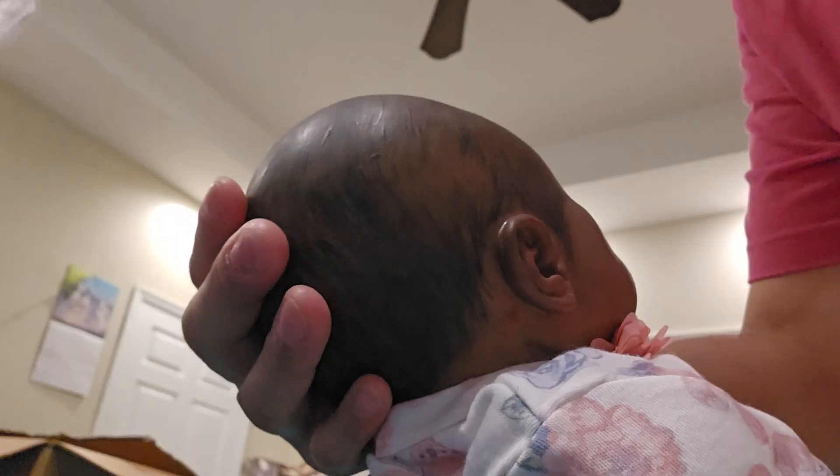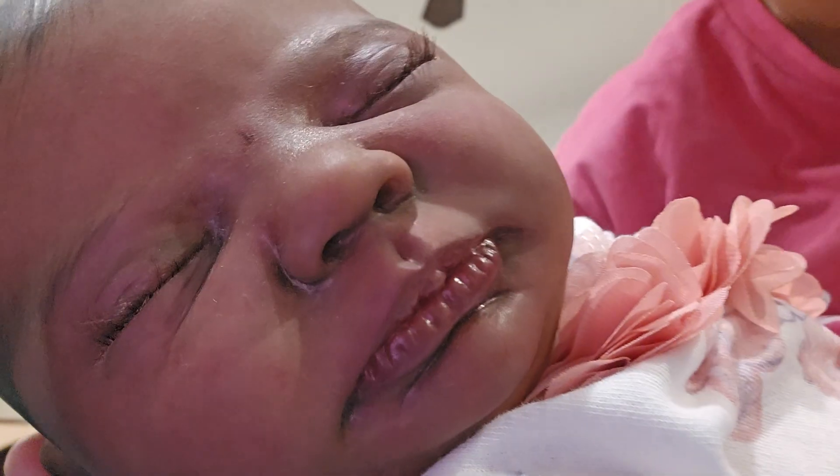Oh my God, it's this one! It's not the other one. Oh my God, look at her — she's an AA baby, you guys! She's an AA baby. Here's her little head. Yeah, here's her little head.